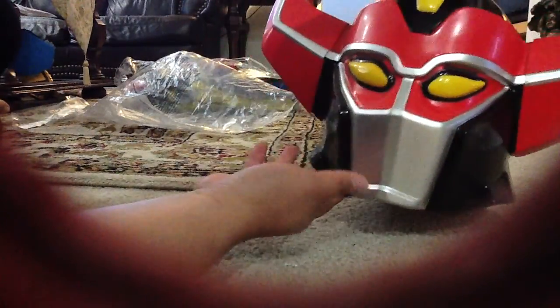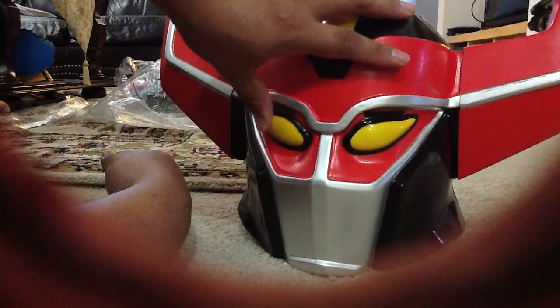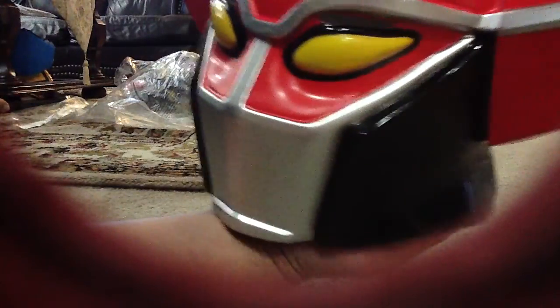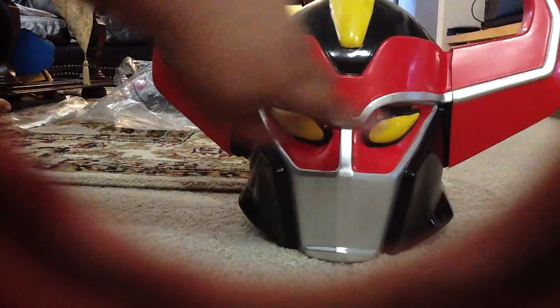I'm probably going to replace a lot of stuff. I'm actually going to add some more padding on the inside, because as you can see there's pretty much just nothing in there. Eventually I'm going to replace the eyes so they're not so weird, because the only way you can see through this helmet is through these two little slits that are on top of the eyelids. That's the only way you can really see out of there, so eventually I'm probably going to replace the eyelids on this one.